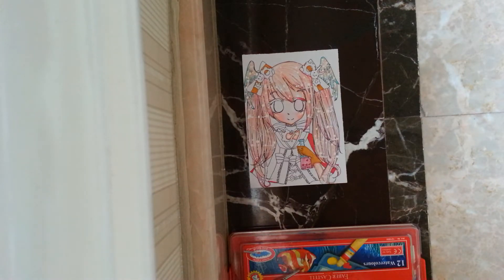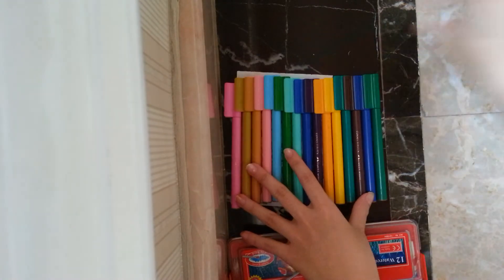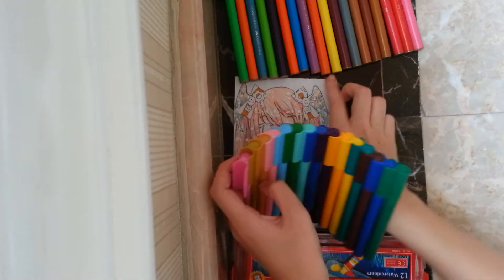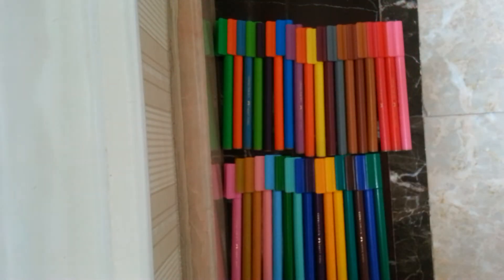Hey guys, today I will show you my colouring tools. This is the first one — Connector pen by Faber-Castell.